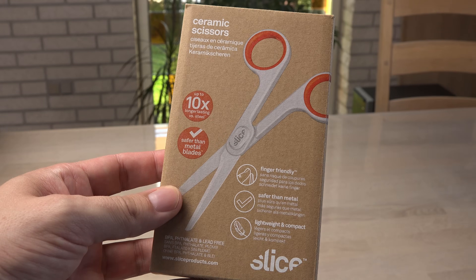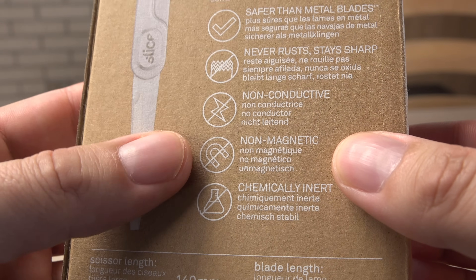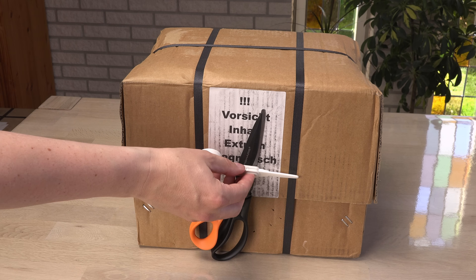In the spirit of taking everything to the next level, I have bought ceramic scissors for this unboxing. It is convenient to use non-magnetic scissors near magnets of this caliber.